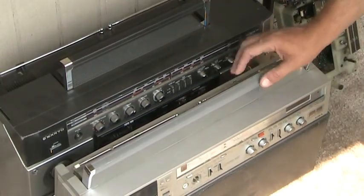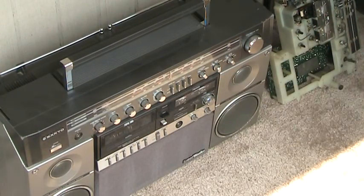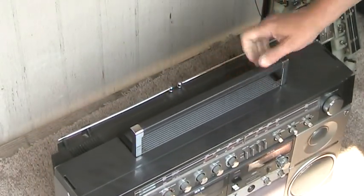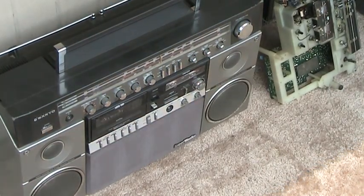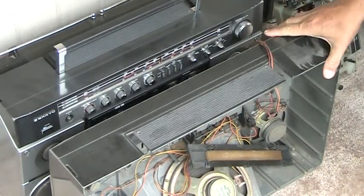There's the 880, and here's the Big Ben. Same size, just a little bit like that. And for those of you who have never seen the inside of one, here is the inside of the 880 right there.